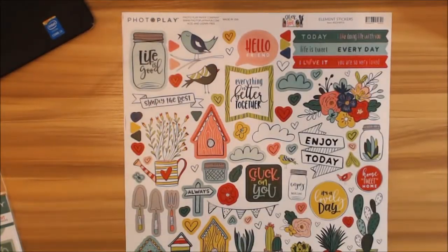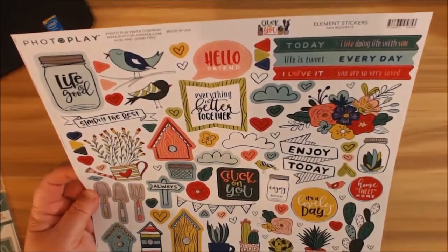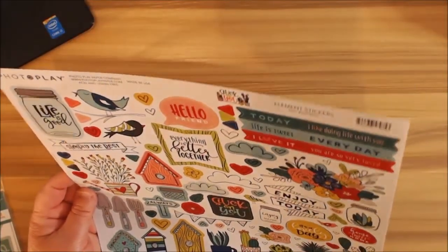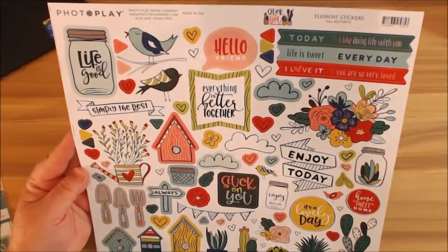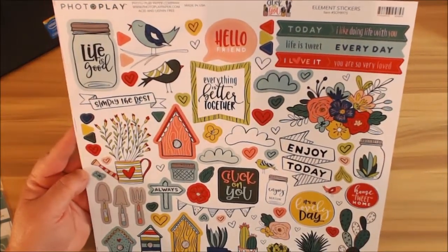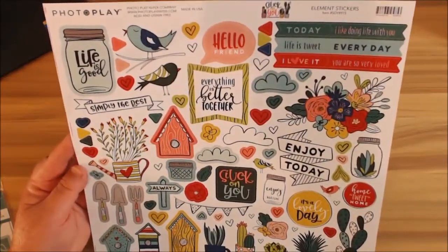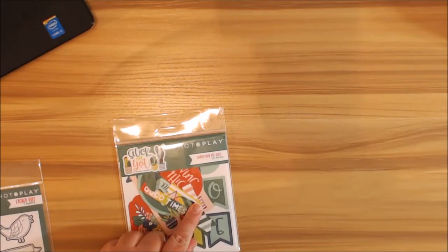Last but not least is our sticker sheet — you get a 12 by 12 sticker sheet, and then you get 12 of the patterned paper. You have 'Today,' 'I Like Doing Life With You,' 'Life is Tweet,' 'Every Day.' This would really make an awesome journal or a super cute mini album, especially if you live in the southwest. Works for our Texans too!